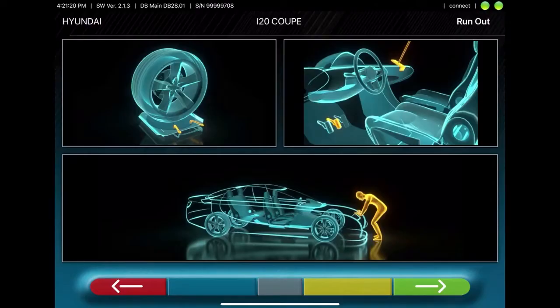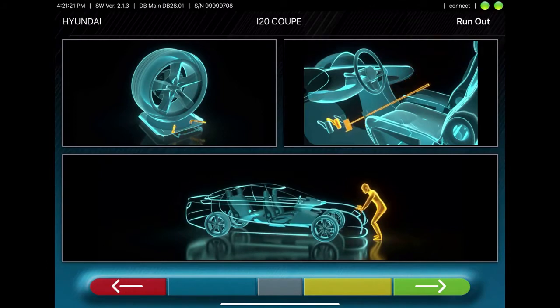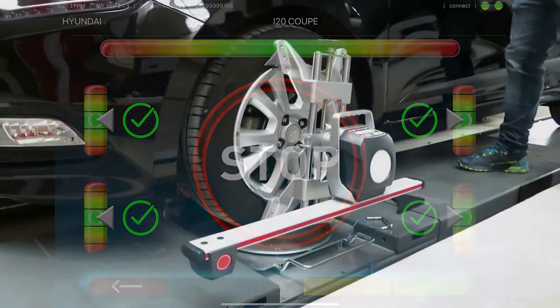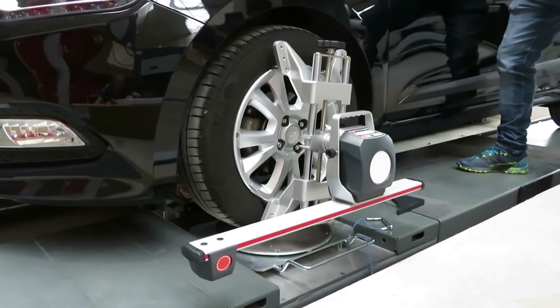Now unlock the turn plates, apply the brake depressor, jounce the vehicle, and level the sensors. Once you have done all of this, the steering procedure will start.